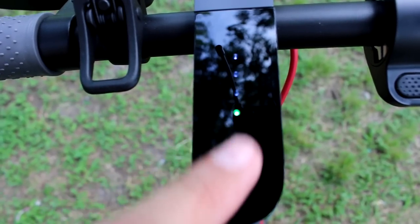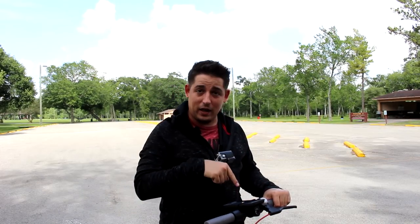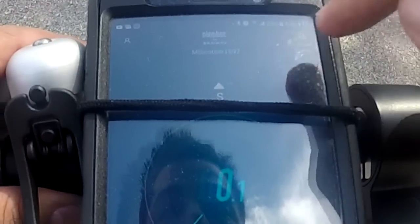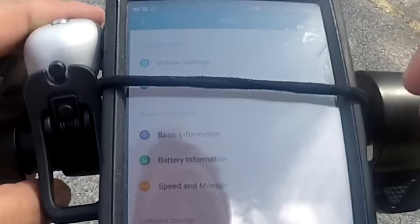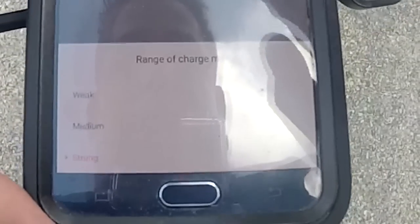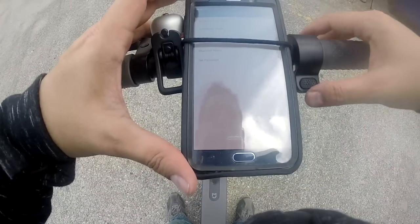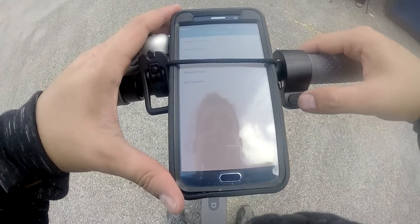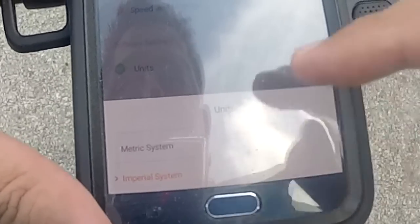Let's get on this and I'll show you the app. I've got the GoPro on so you can see what I'm seeing, and I've got the phone app here. So a couple of things on the app — you can go into vehicle settings. You can set cruise control and accelerator mode: weak, medium, and strong. Cruise control is really awesome — when you hold down the throttle for five seconds it'll beep and you'll stay at that speed. You can also change the units from metric to imperial.